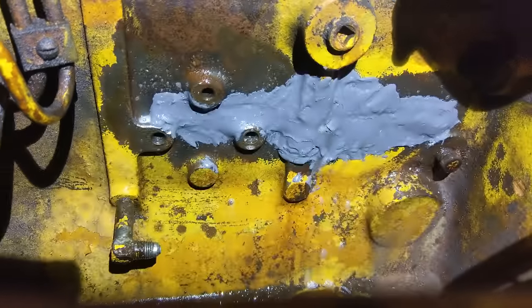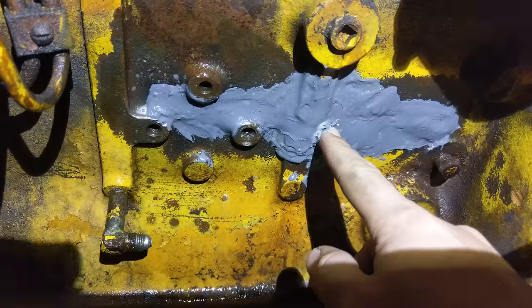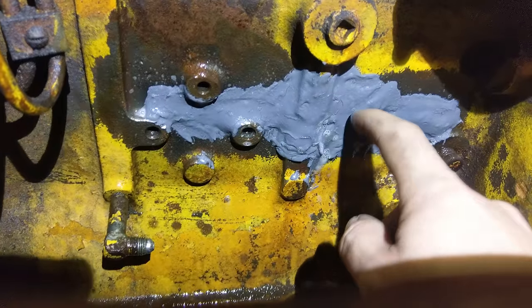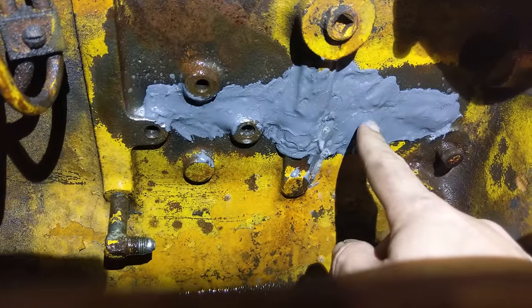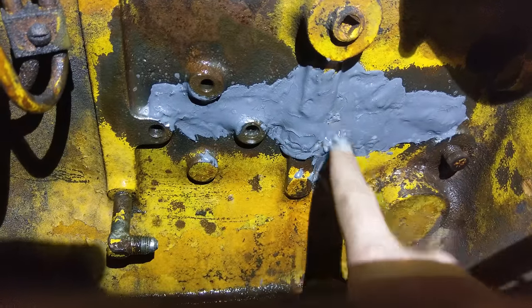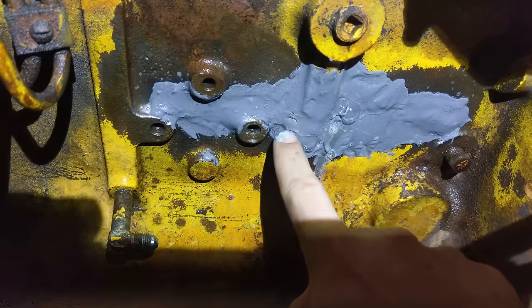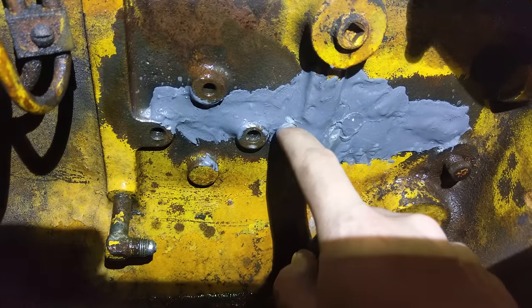It instantly blew this out. And this is just crumbling — looking at it, some of it's hard, I can't get my fingernail in it, but this stuff is garbage. Yep, I'm just crumbling it, just picking it off.